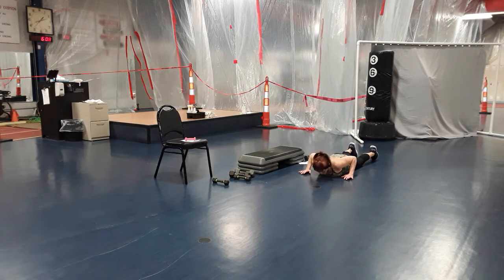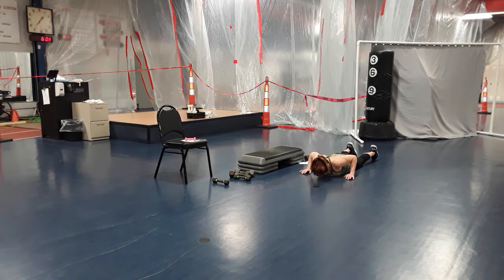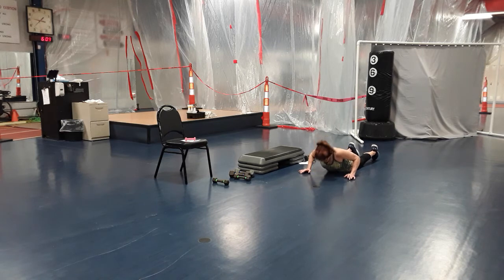Ready? Here we go — up, two, three, one. Up, two, three, two. Up, two, three, three. One, two, three, four. Push through the butt of your fingers. Five, two, three, six, two, three, seven, eight, two, three, nine, two, three, ten, two, three. Eleven, twelve, two, three, thirteen, fourteen, two, three, fifteen, sixteen.